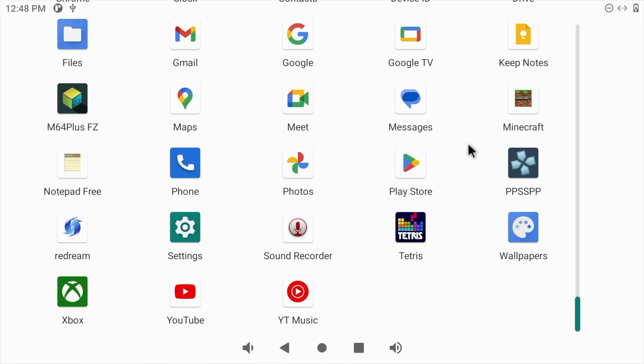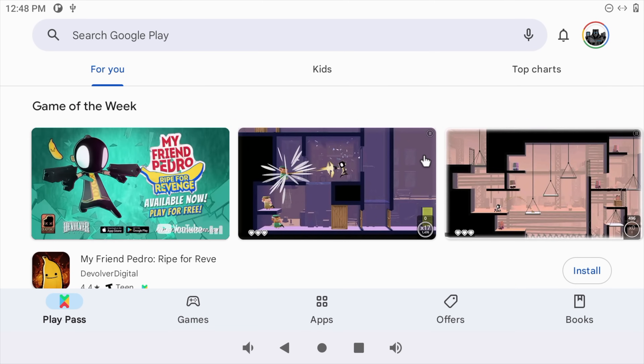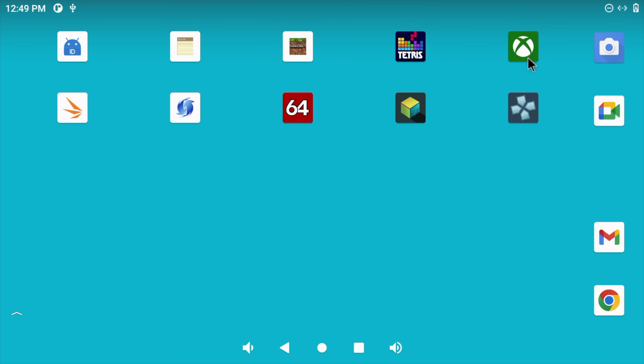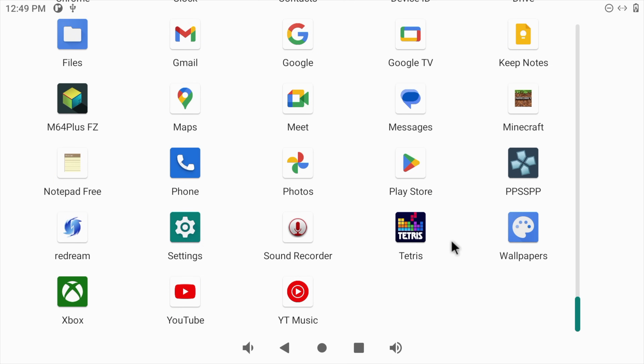Here we are with Android 11 running on the board — it's actually pretty quick. The first thing I noticed is that the OS from their website doesn't have Google Play, but since we're running Android 11, it's really easy to install. There are tons of tutorials online on how to do this, so now I have full access to the Play Store. I've downloaded a few applications and I'm running this from eMMC, so I've only got 16GB of storage right now. You could run this from a larger SD card or from the M.2 SSD slot on the bottom — they offer an image that will boot from that SSD.